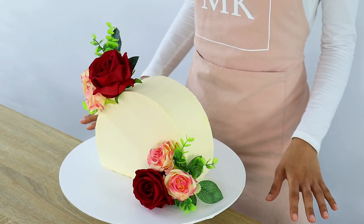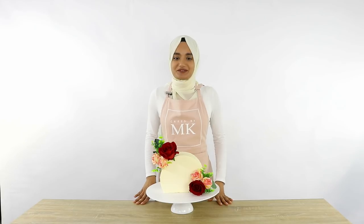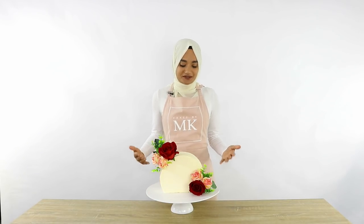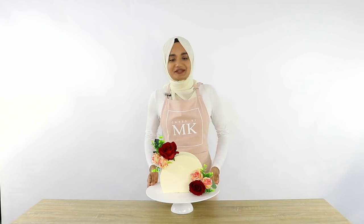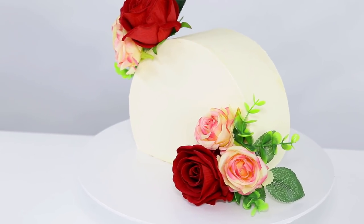Hey everyone and welcome back to my channel Cakes by MK. A lot of you may have come across the cake top forward trend which is going on at the moment. I'm actually a little bit late to the trend but a few of you did request this video, and I've always wanted to create one of these cakes, so in this video I'm going to be showing you guys how you can create one of these gorgeous cake top forward cakes all on your own.